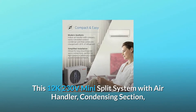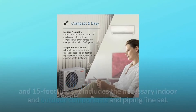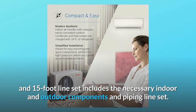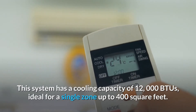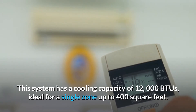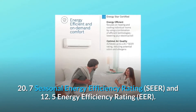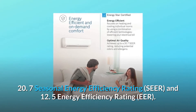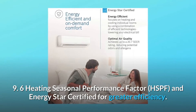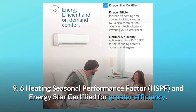This 12K 230V mini split system with air handler, condensing section, and 15-foot line set includes the necessary indoor and outdoor components and piping line set. This system has a cooling capacity of 12,000 BTUs, ideal for a single zone up to 400 square feet. It carries a 20.7 Seasonal Energy Efficiency Rating (SEER), 12.5 Energy Efficiency Rating (EER), 9.6 Heating Seasonal Performance Factor (HSPF), and is ENERGY STAR certified for greater efficiency.